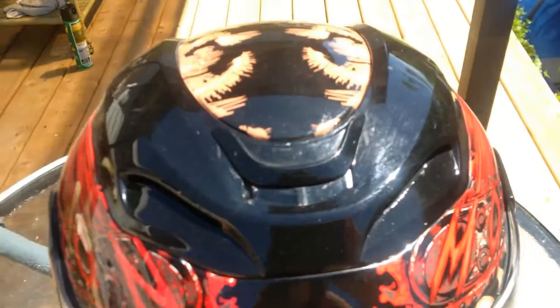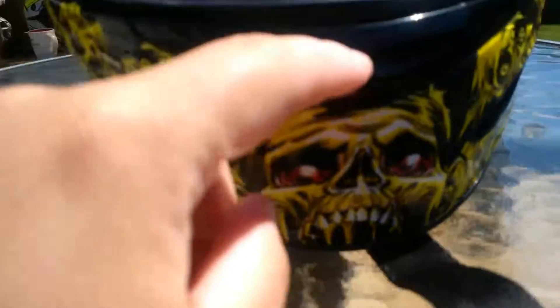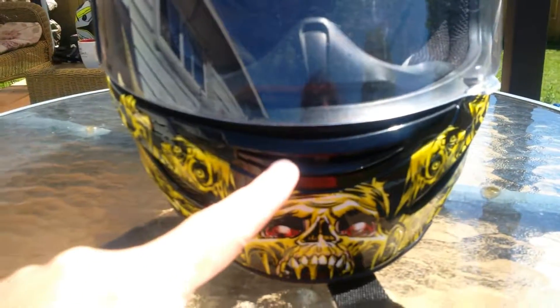It has your standard vents — open and closed. It has intake here, and intake here and here. Down here it has intakes. More venting here for your anti-fog, and right in the back here at the back as well.